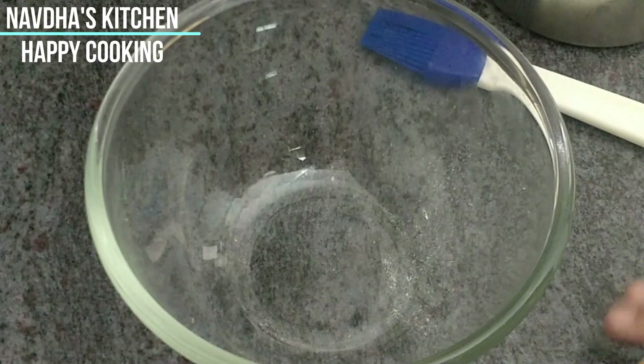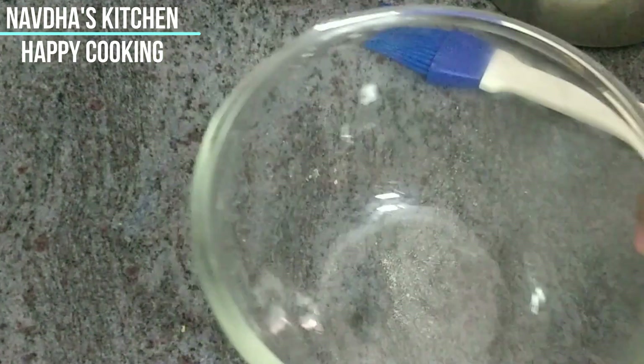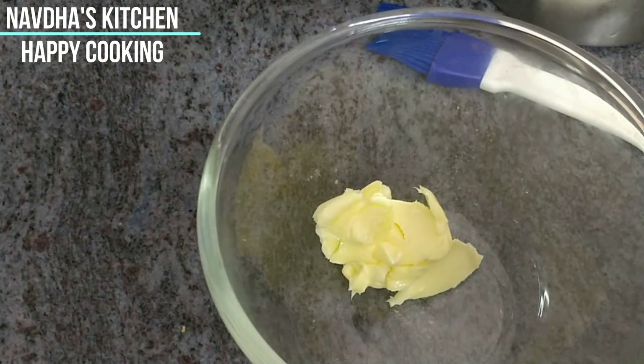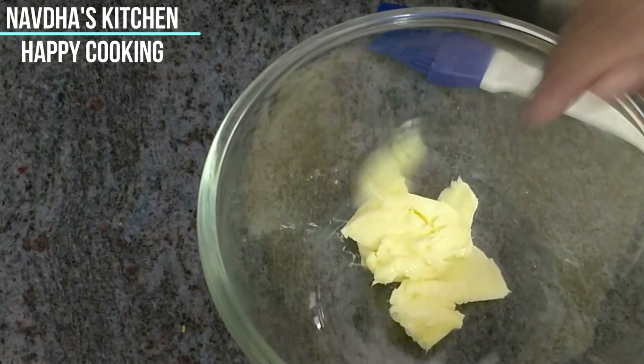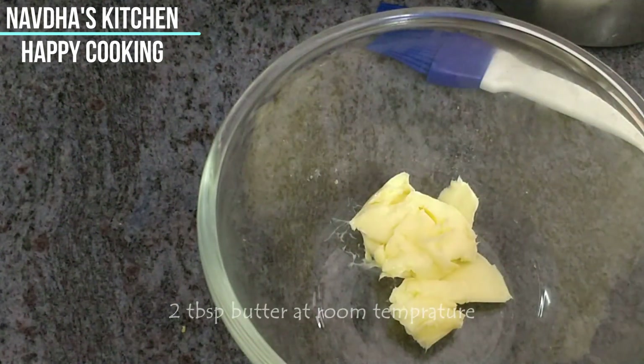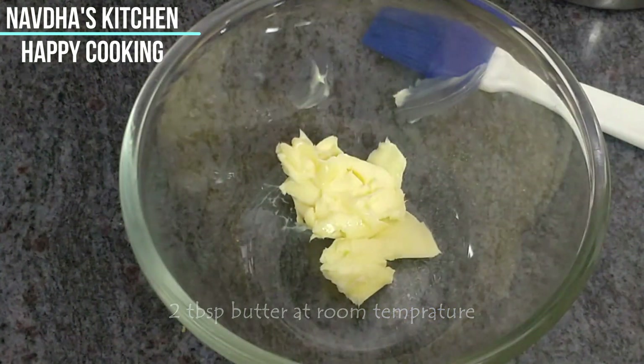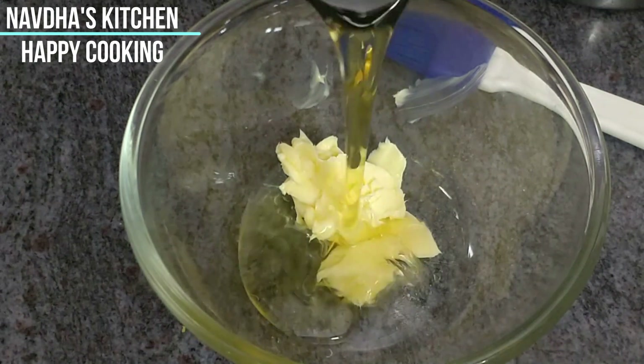First of all, we will mix our wet ingredients. I have taken a big bowl and added butter — this is salted butter, so we will not add additional salt. It is soft and at room temperature. Now we will mix it with oil and whisk it together until the oil is incorporated into the butter.